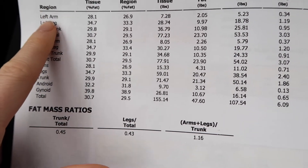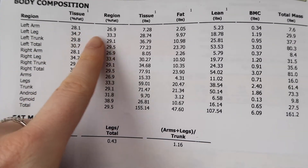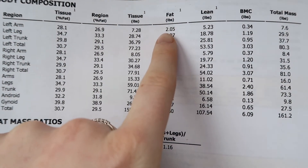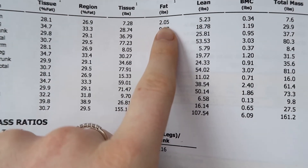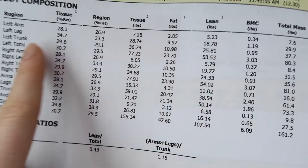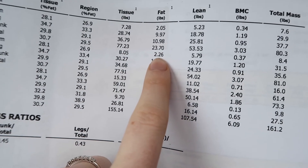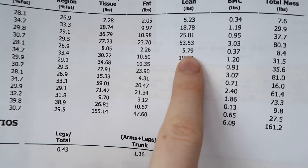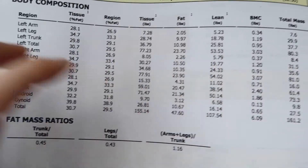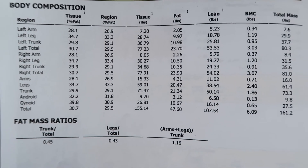Probably the coolest part is the body composition broken down into all regions of my body, showing both percentages and weights. For example, my left arm has 2.5 pounds of fat and 5.23 pounds of lean body mass. You can compare both arms — I have a little more fat and a little more muscle on my right arm. It's super thorough.